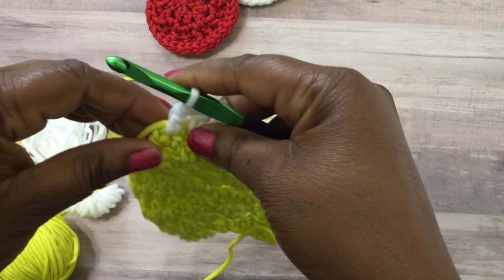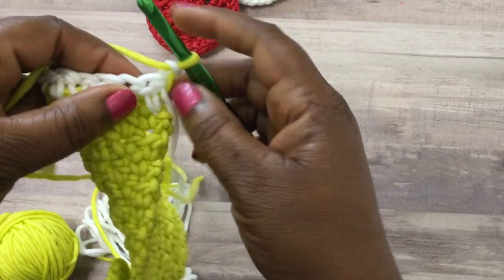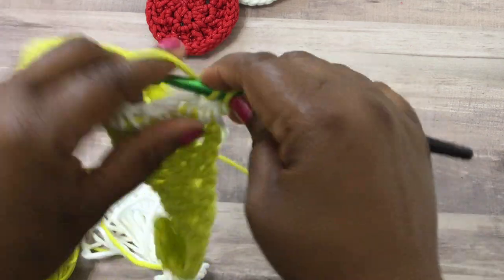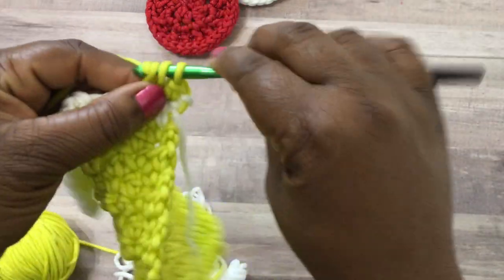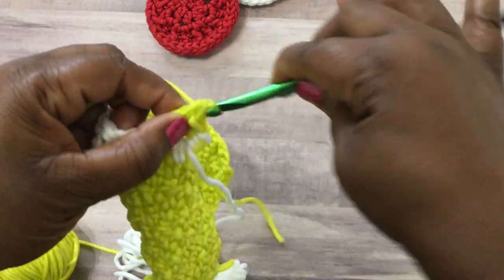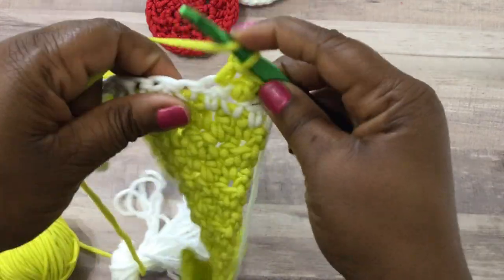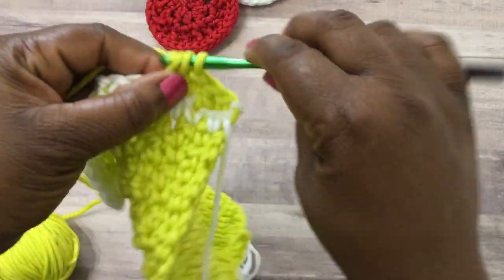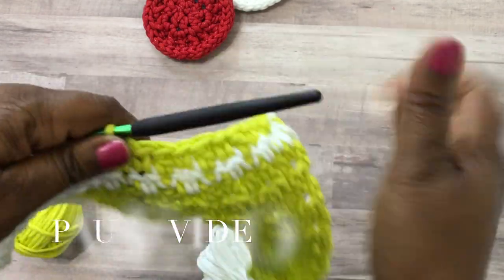Drop the white and just work with the green, carrying it along. Once I get to the end, I'll do my chain of one using the green and then pick back up that green color and keep working. Just continue doing the pattern of the lemon peel stitch — single and then a double crochet, all the way down until you get to the end of the row, making sure that you end with a double crochet at the very end.